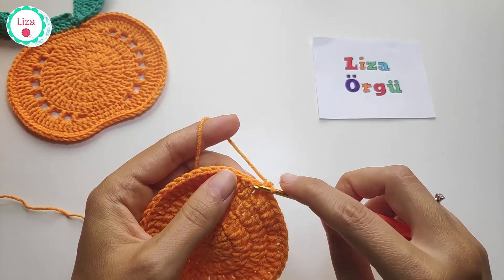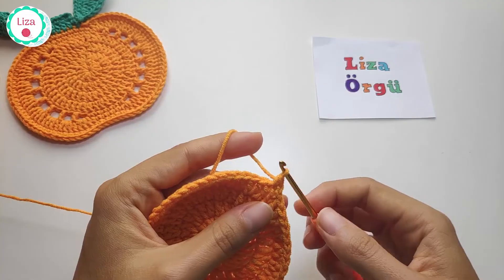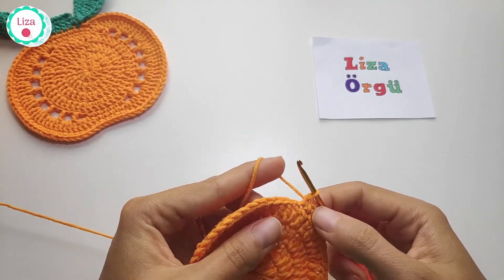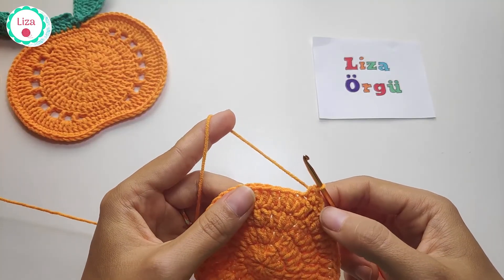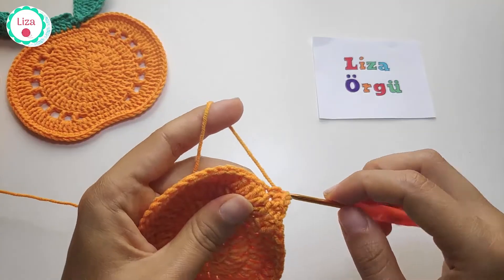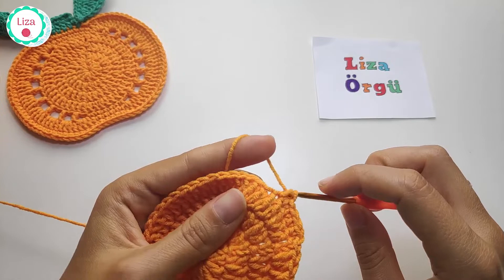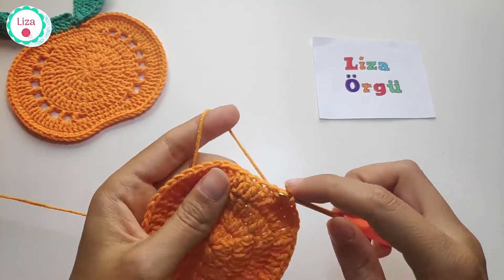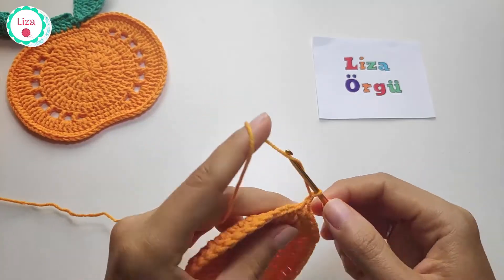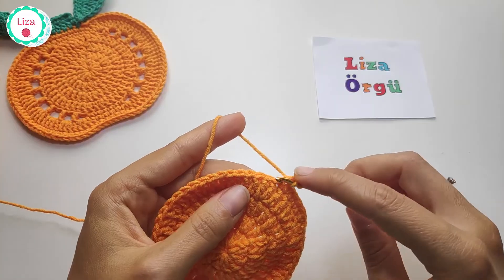Make chain 1 and single crochet — 1, 2, 3, 4, 5, and 6. And then chain 2, skip one stitch and make one double crochet.